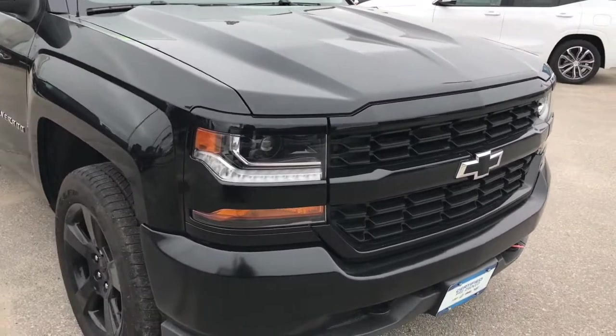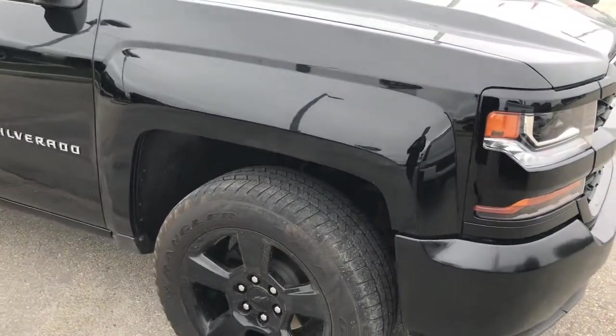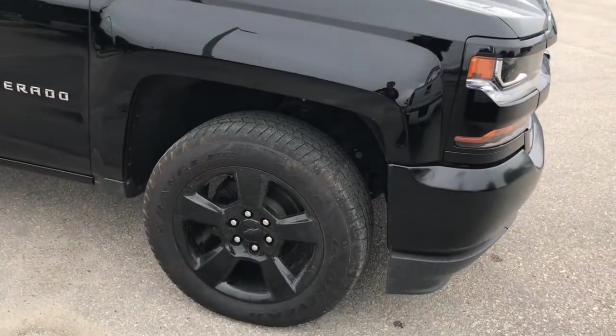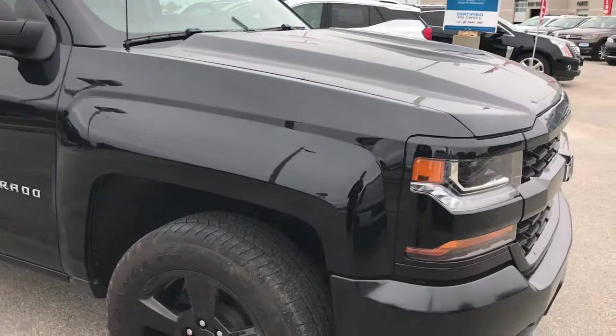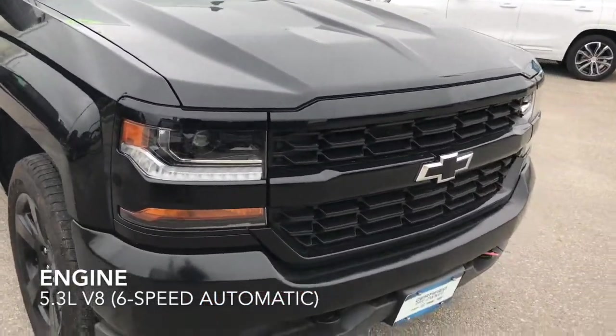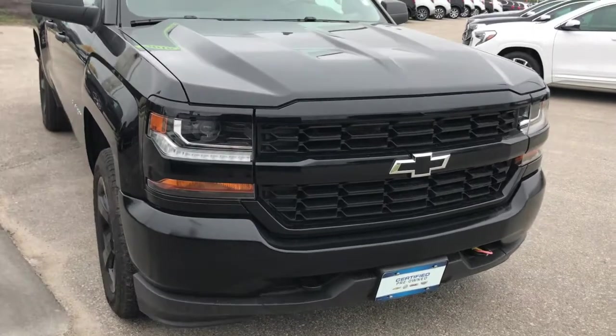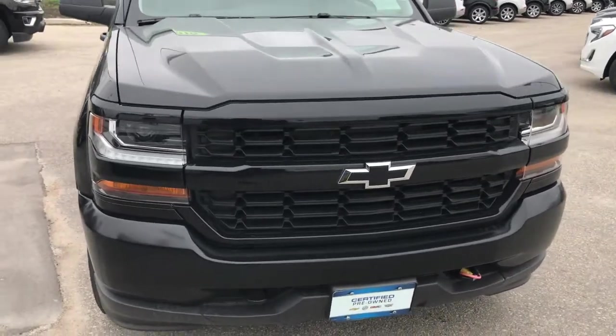Look at this bad front grille here, painted black front bumpers, and you have the blackout door handles as well as those beautiful 20-inch rims. Under the hood is a 5.3-liter V8 engine paired with a six-speed automatic transmission, one of our most reliable transmissions in our GM trucks.